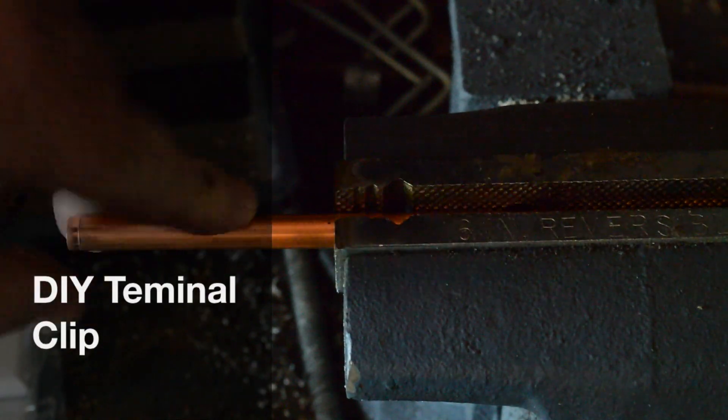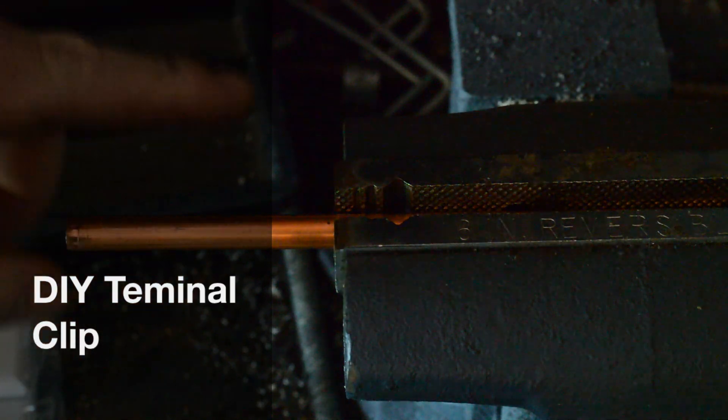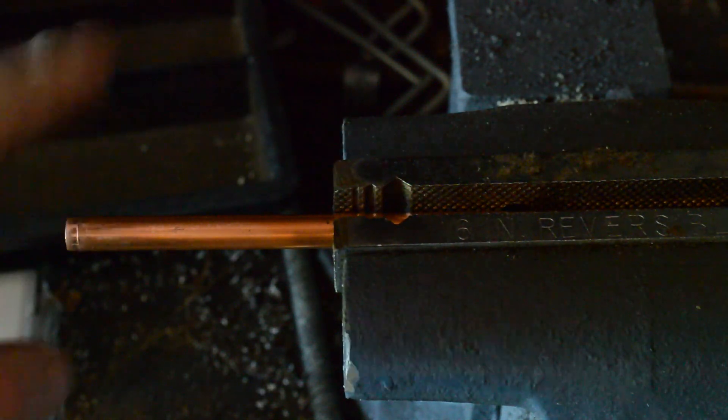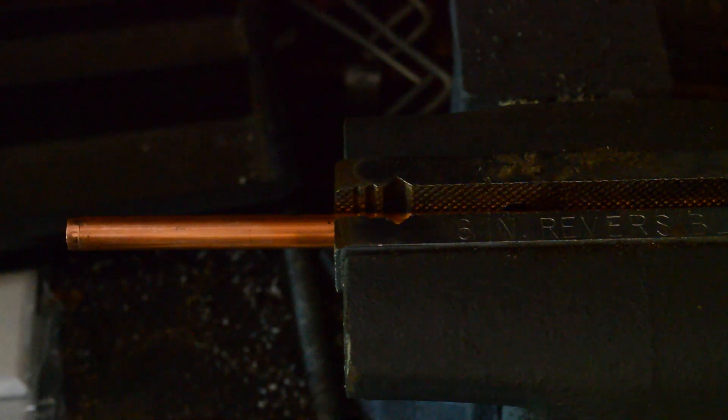Alright, so what we're going to do is make some homemade wire lugs out of a piece of copper pipe. I've got some two gauge wire that we're going to use to make a spot welder, and this is quarter inch inner diameter copper pipe.